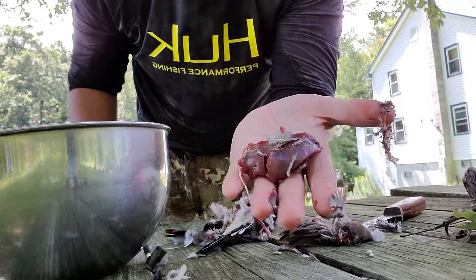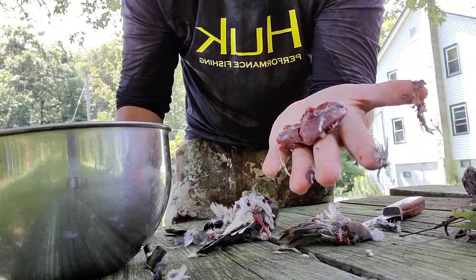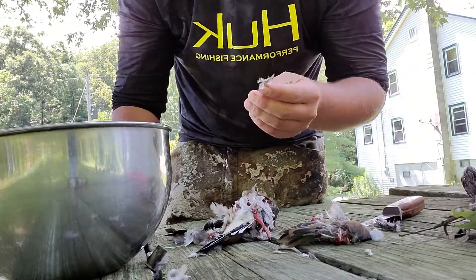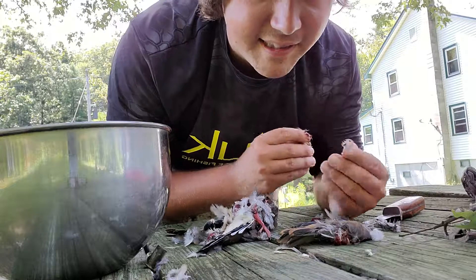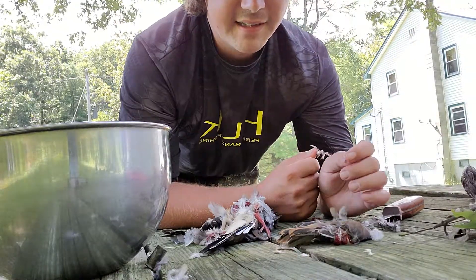It goes real good — just wrap a piece of bacon around it and fry it, tastes real good. Anyhow, thanks for watching the video, please like, share, and subscribe. Stay tuned for more videos in the future — have a great day, thanks, bye!